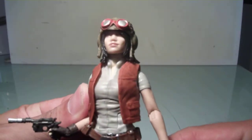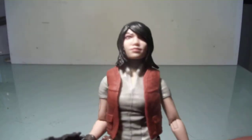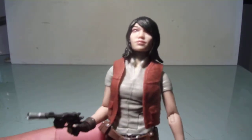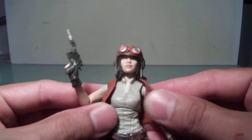Let's take a look at the face sculpt — I think it's pretty good. As I said, the helmet is removable. I think their face sculpting with their paint app technology is getting a lot better, and I think the head sculpt is really good. The vest is made out of a soft goods material, more of a rubbery material.